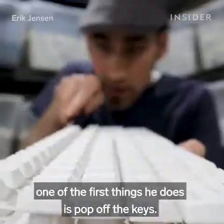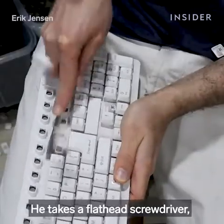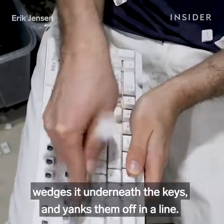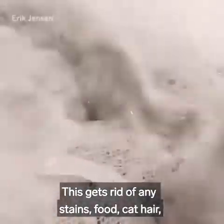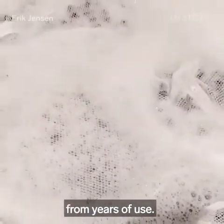When he receives a keyboard, one of the first things he does is pop off the keys. He takes a flathead screwdriver, wedges it underneath the keys, and yanks them off in a line. Then they're all thrown into a bath of soapy water for 24 hours. This gets rid of any stains, food, cat hair, and anything else that might get stuck in there from years of use.